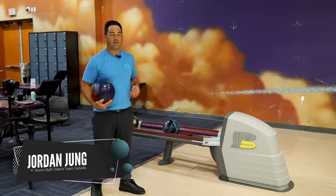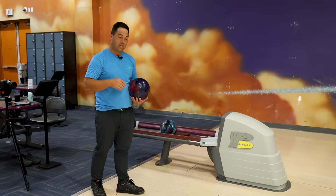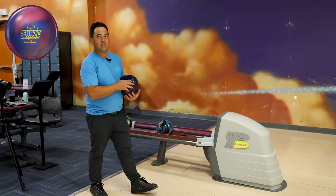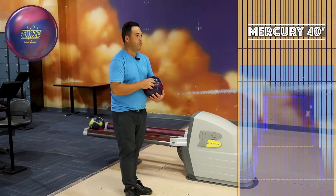Alright, Jungle is back. We got the brand new Sublime Focus here from 900 Global — Symmetric Solid. We're gonna compare it against the GOAT of Symmetrical Solids, the Phase 2, and also one of my new faves, the Summit Ascent — Symmetrical Solid as well. We're gonna see how all three of these balls compare and if there's any difference.